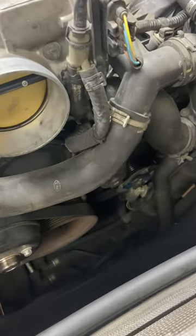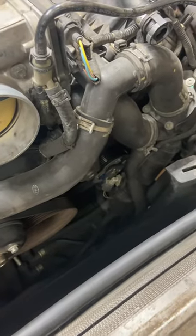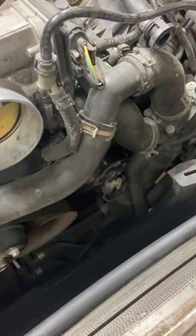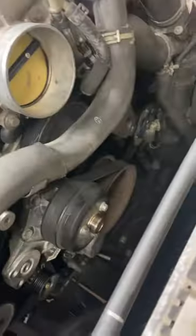This is just a short video to show where the coolant temperature sensor is on a 2012 LR4. You have to remove the intake and the fan clutch. That's right there.